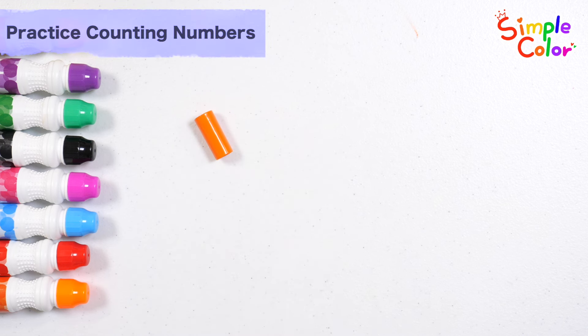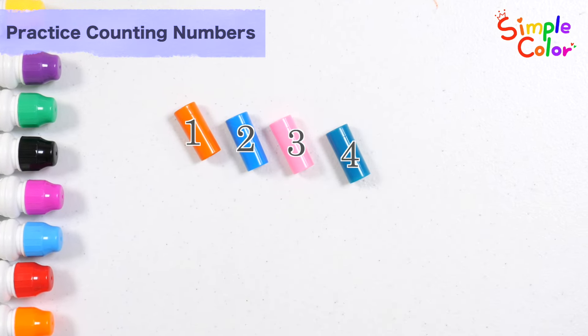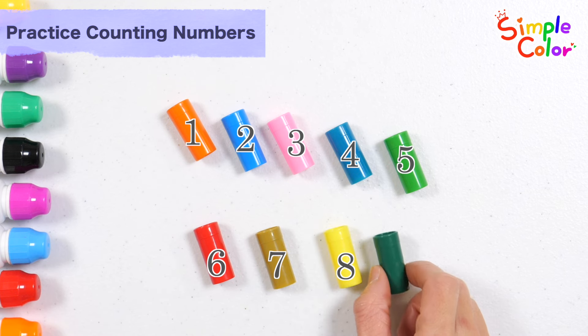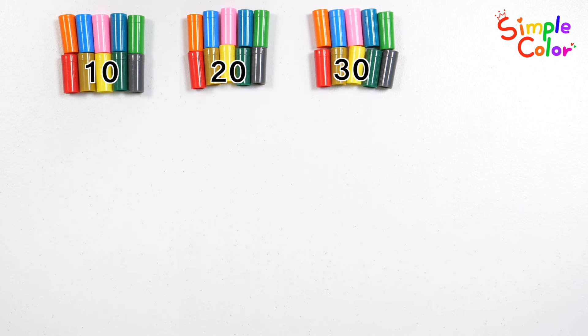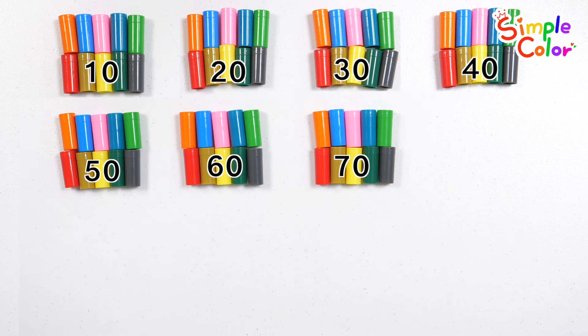Shall we count how many color blocks there are, one by one? 1, 2, 3, 4, 5, 6, 7, 8, 9, 10. 10 color blocks. 10, 20, 30, 40, 50, 60, 70, 71. There are a total of 71 color blocks.